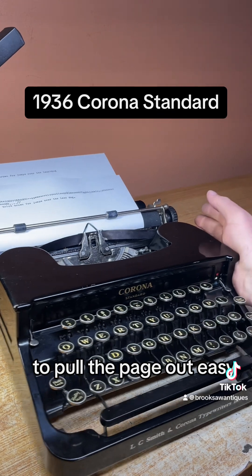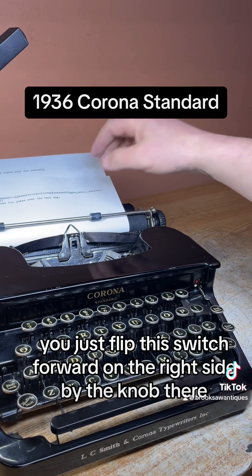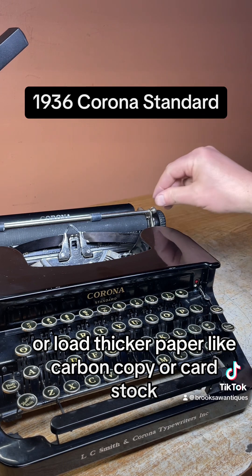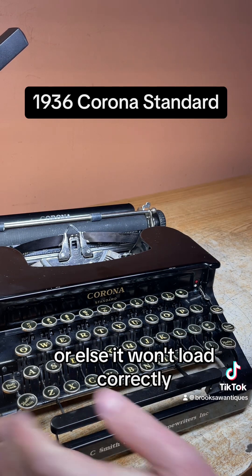To pull the page out easy, you just flip this switch forward on the right side by the knob. It unlocks the rollers underneath the platen, allowing you to pull the page out easy or load thicker paper like carbon copy or cardstock. Make sure you flip that back before you load the next page or else it won't load correctly.